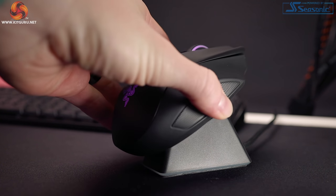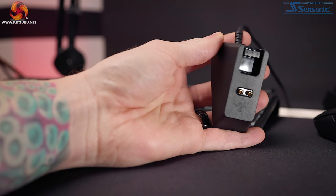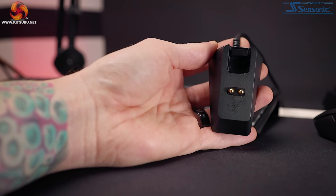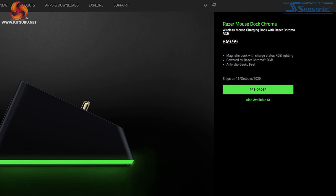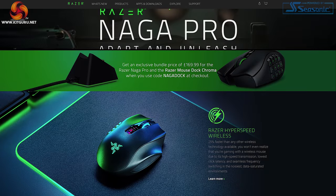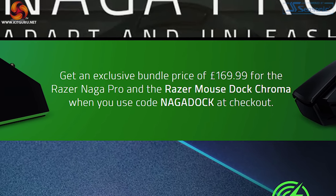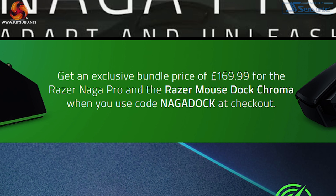I'm disappointed that the Viper and Basilisk Ultimate come included with the dock, but if you don't own either, the dock alone costs £49.99. If you purchase the Naga Pro directly from Razer's website, the dock will only cost you £20 extra due to a current deal, but that still totals £169.99. For a £150 mouse, I'm expecting this to be included. Am I asking too much? Let me know in the comments.